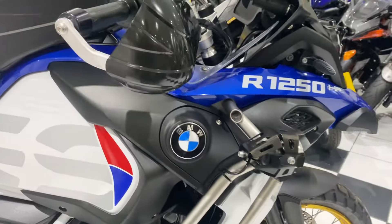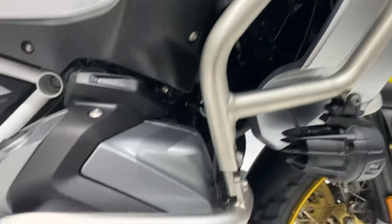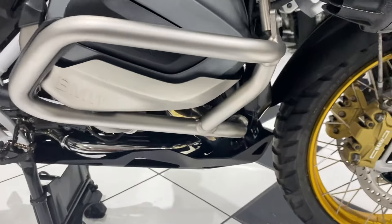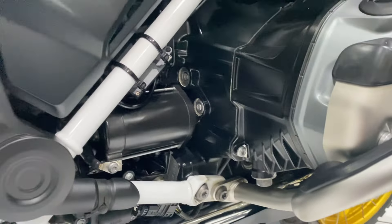Moving around to the right hand side — mirror, hand guard, crash bars, cylinder head — all lovely and unmarked, no signs that it's been on its side. Lovely, lovely condition, very free of corrosion.